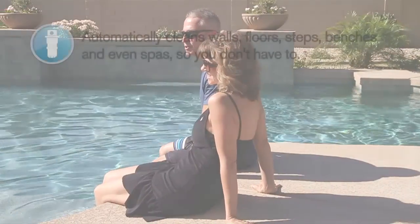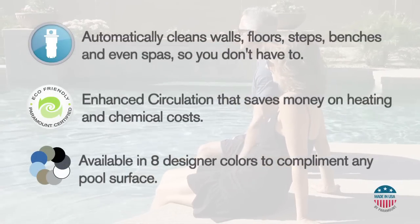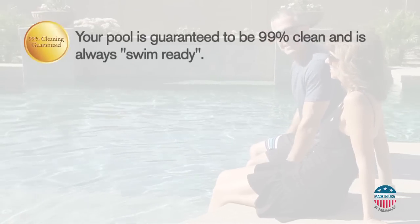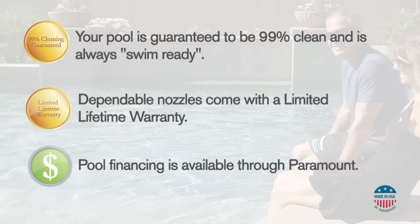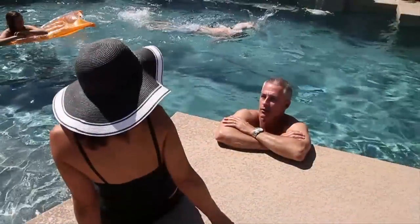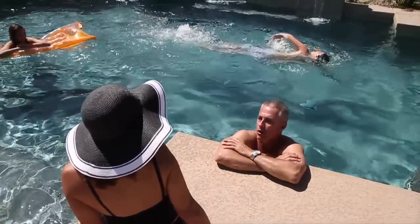For over 45 years we at Paramount have stood behind our quality products built right here in the USA. CyClean comes with a 99% cleaning guarantee and limited lifetime warranty on cleaning nozzles. You can rest assured that you are buying a proven product backed by the world's number one in-floor cleaning systems company.